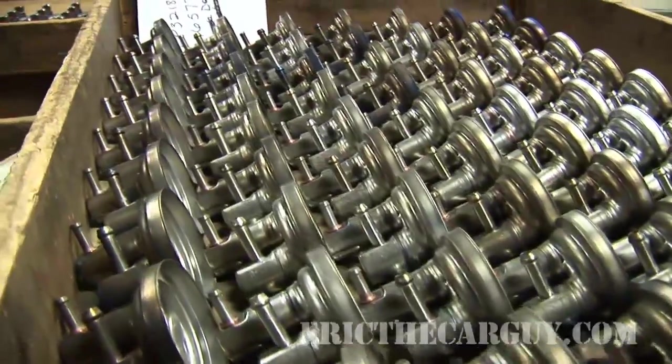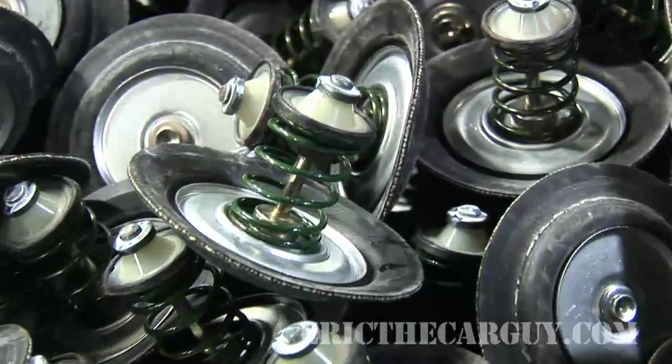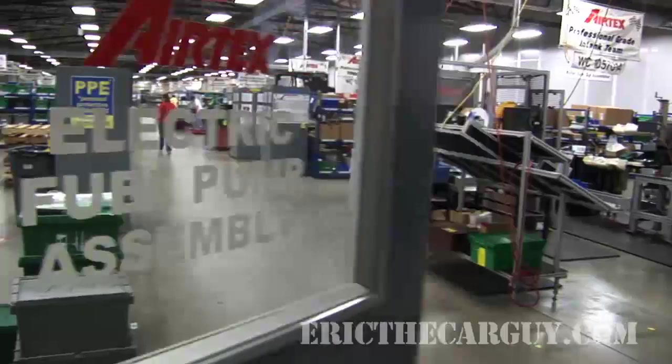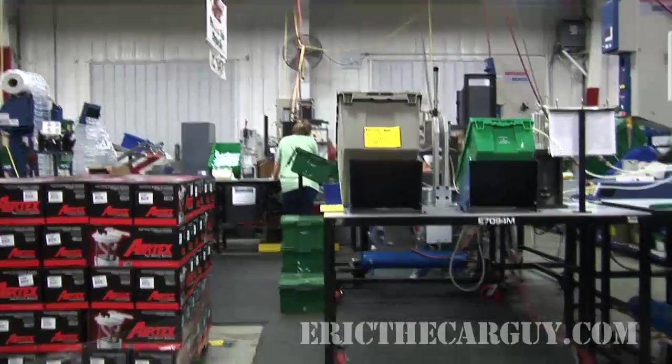In addition to making electric fuel pumps, Airtex is also the only manufacturer of mechanical fuel pumps in the United States — perhaps they'll have me back at some point for a closer look at those. For now, the best way to show you how they put these electric fuel pumps together is to head to final assembly and show you what takes place moments before the finished product is packaged and sent to you.